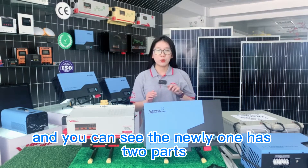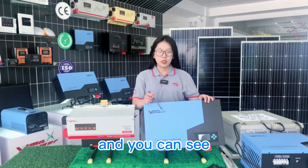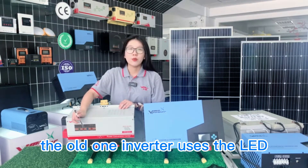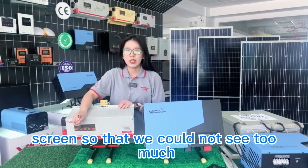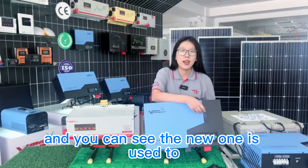You can see the new one has two parts, and the blue part can do OEM branding. The next difference is that the old inverter used an LED display, so we could not see too much detail, and you can see the new one uses an LCD display.